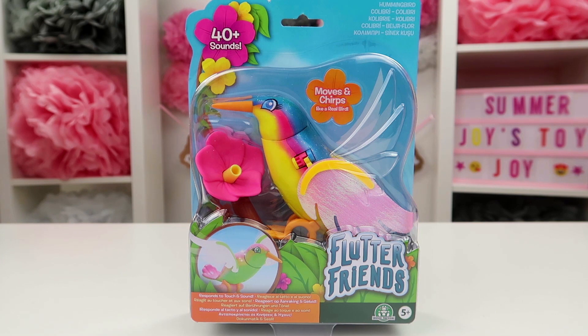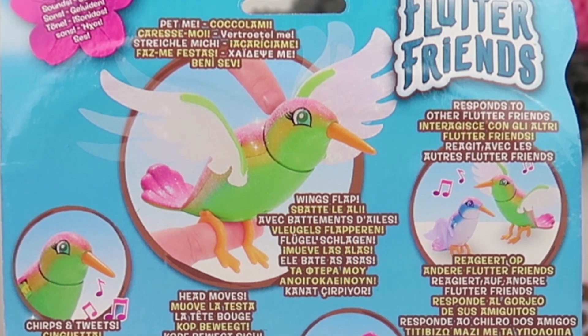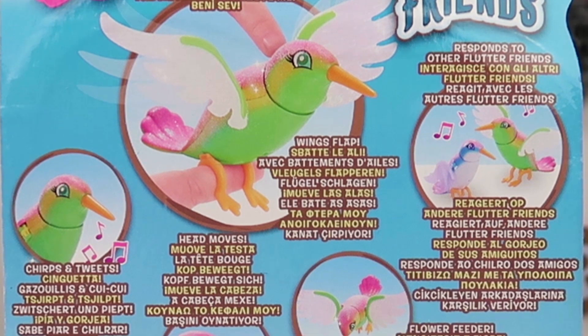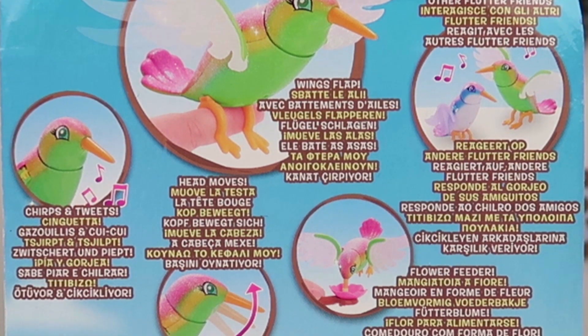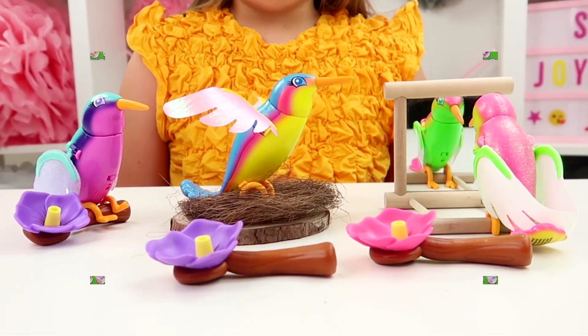Flutter Friends, Flutter Friends Hummingbird — moves and chirps like a real bird! It has 40 sounds, you can pet it, it chirps and tweets. It has a smooth head, a flower feeder, responds to other Flutter Friends, and there's six to collect.